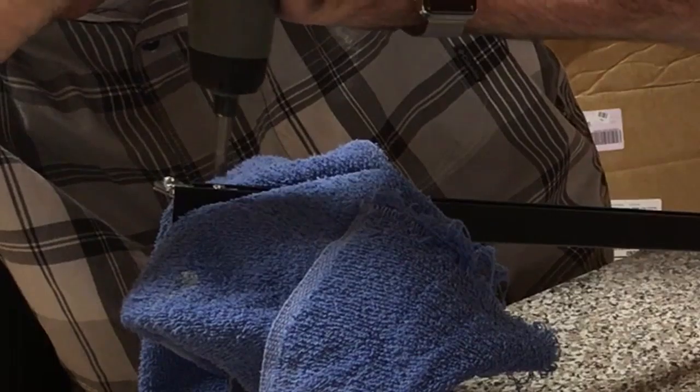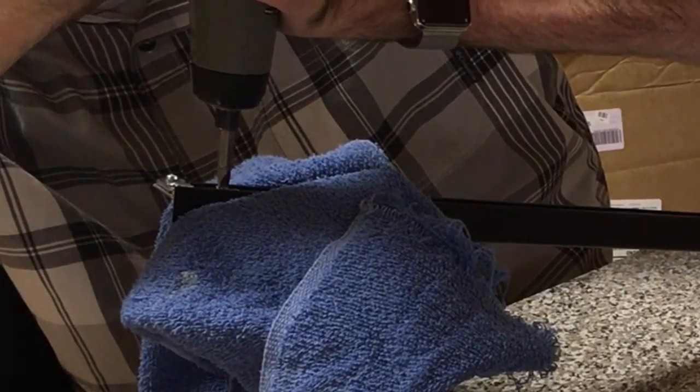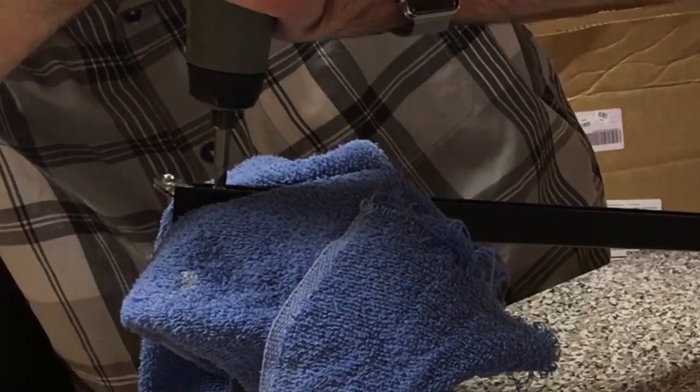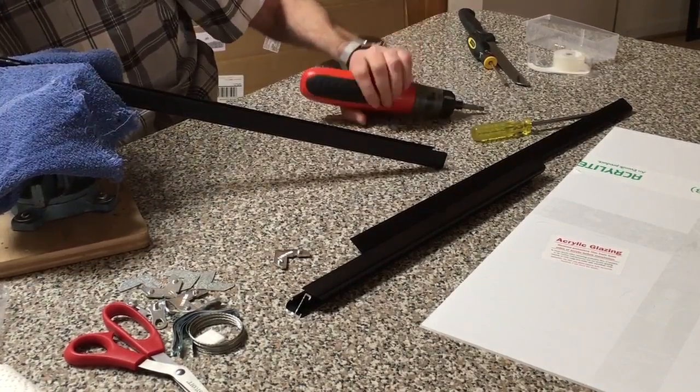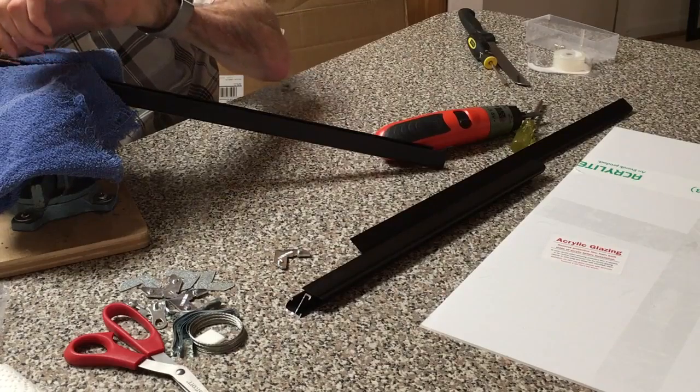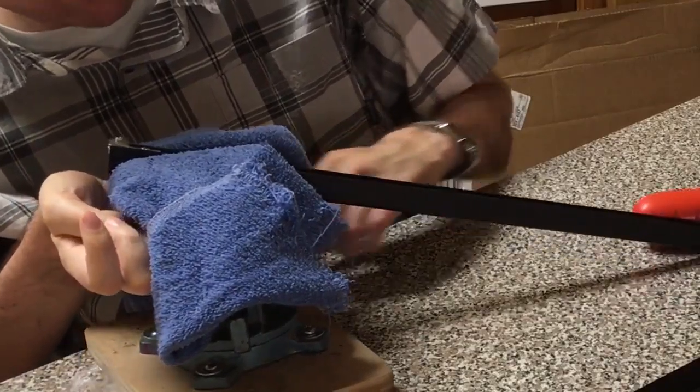So I'm just going to move this around — there we go. Wow, that's sandwiched in there. That was easy.